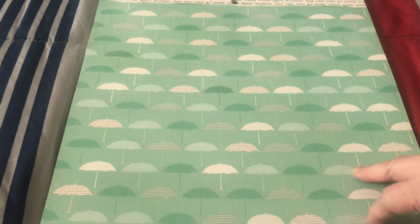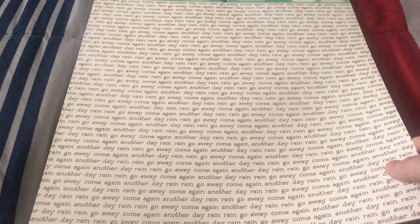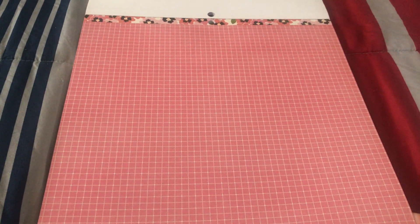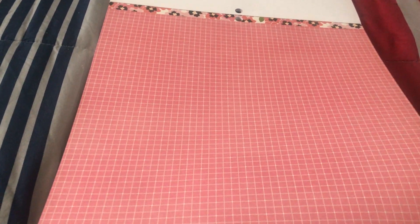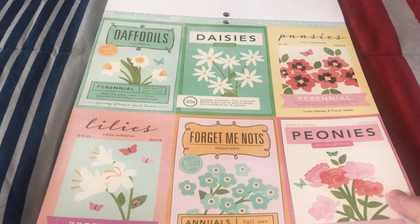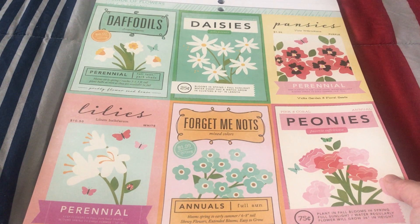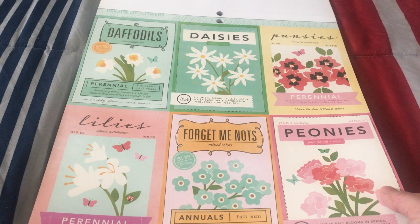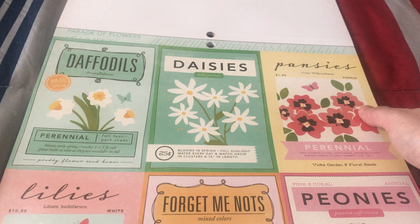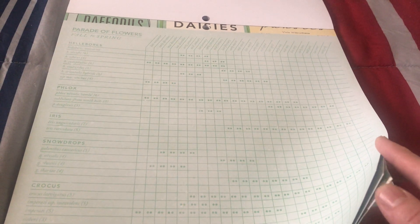Another one is this one - an umbrella. And some words - it says 'rain rain go away, come back again another day.' It's cute. Another design is this which is so pretty - I love that. And this one looks like the pad that you put on your table. Another one is this - the design is different kinds of flowers, which is cute. I know some of the flowers here but some I haven't seen. I can identify daffodils, lilies, daisies, and it says pansies - I haven't seen that one before.